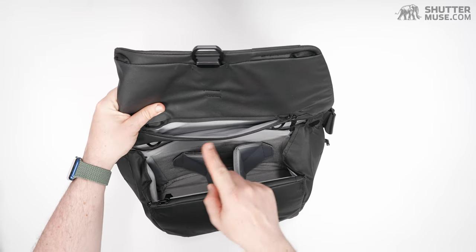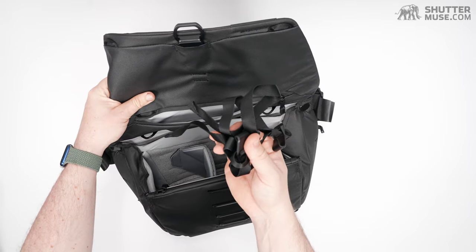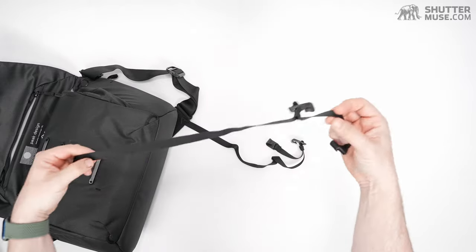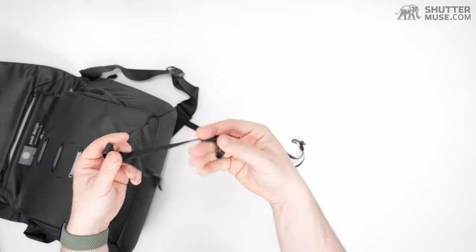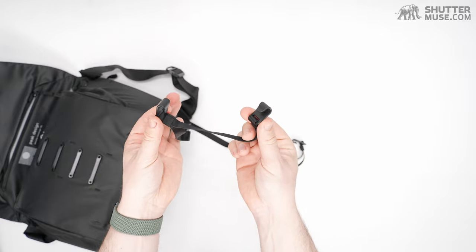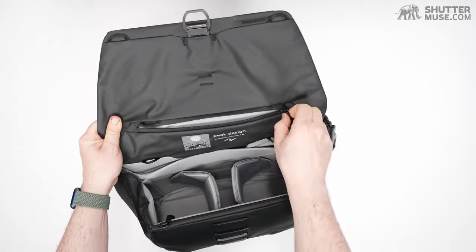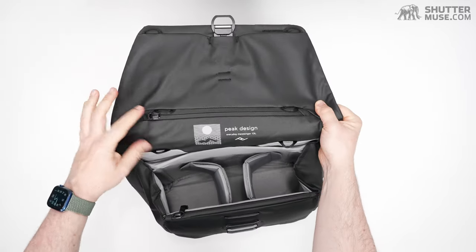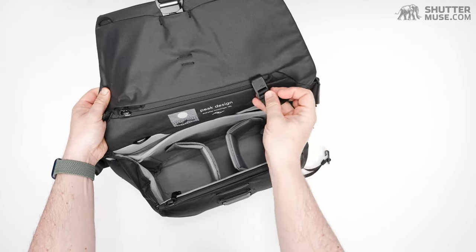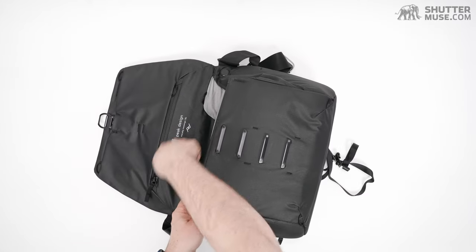When you open the bag for the first time, you'll actually find a pair of straps in there. These straps have plastic hooks on them. Those hooks can go into various points around the back — there are two hooks here and two hooks there — allowing you to strap a tripod in this position.